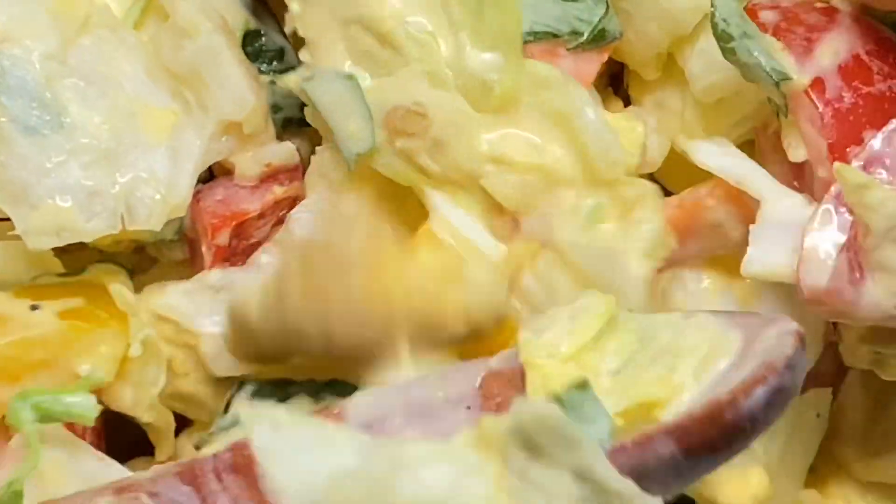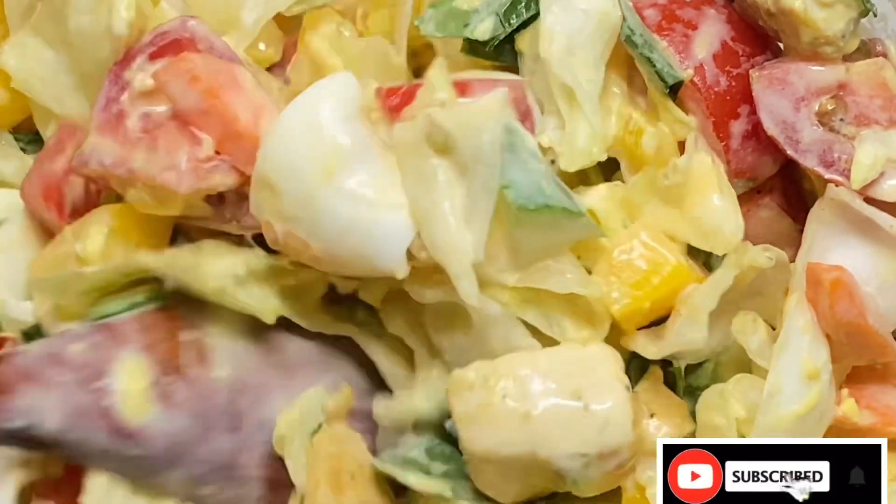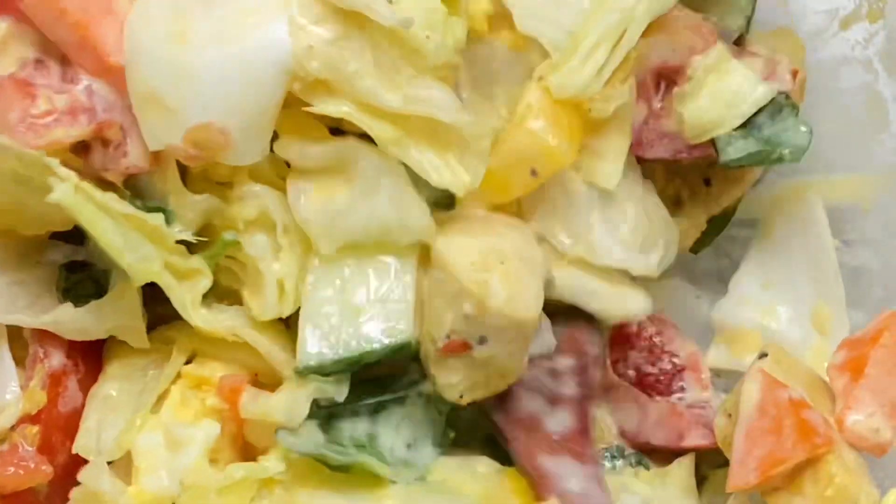So guys, please if you find this video interesting please like, subscribe, and share. Thank you, see you guys in my next video.